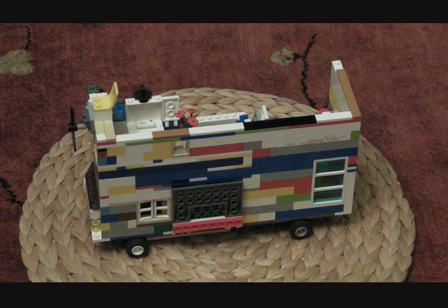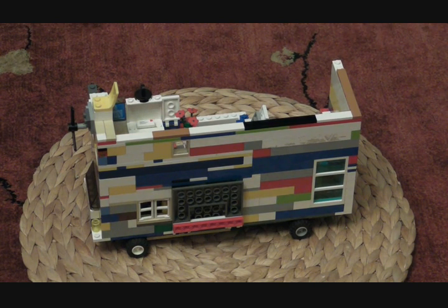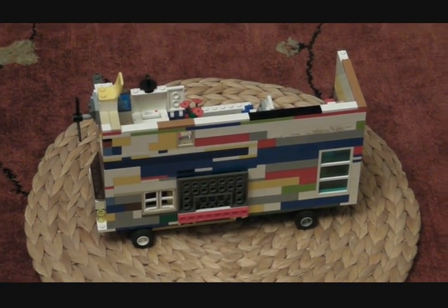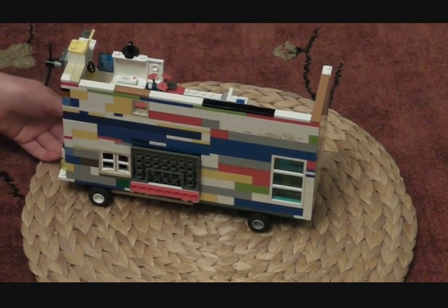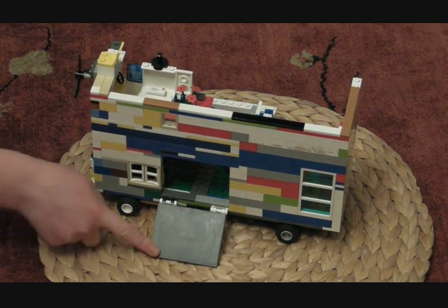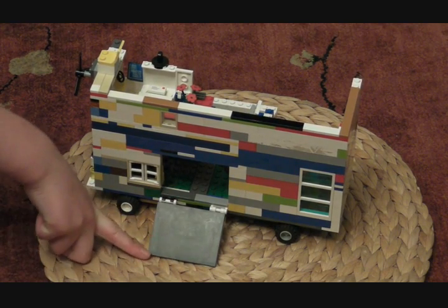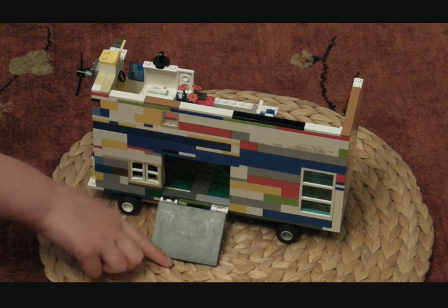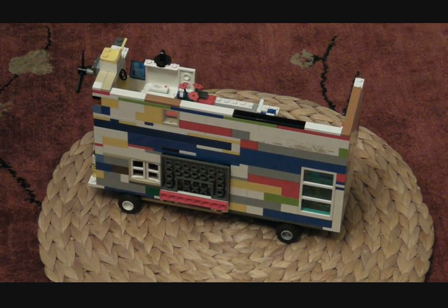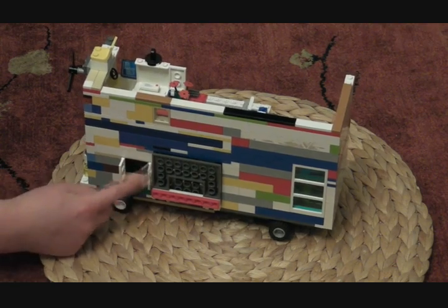Hello! I have built a Lego camper van and today in this video I will show you the inside and outside of it. Here on the outside we have the door that can open and close so the people can walk up it, and if you play games with wheelchairs, it is a ramp so they can push their wheelchairs up.